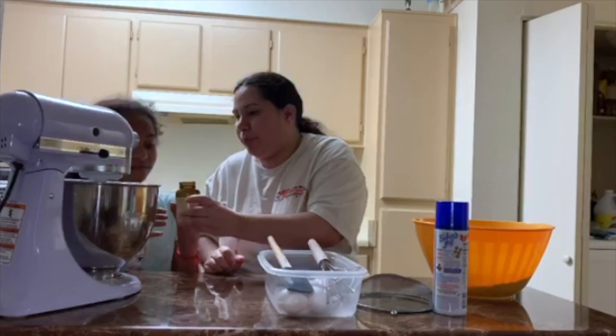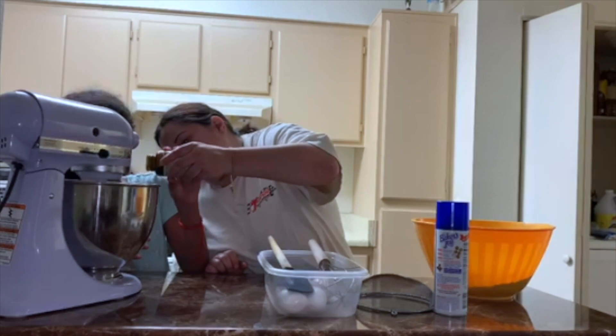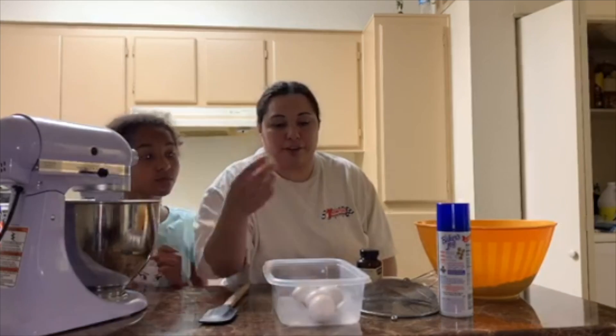We're going to speed it up to number six. Let's give it a good time. All right, that's enough. We're going to add five eggs.